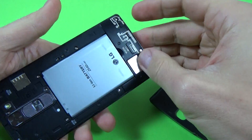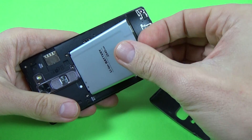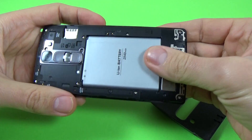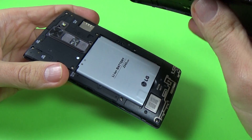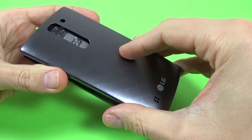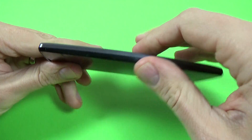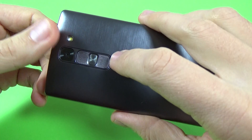Remove the battery and put it back in again. Now put your back cover back on.